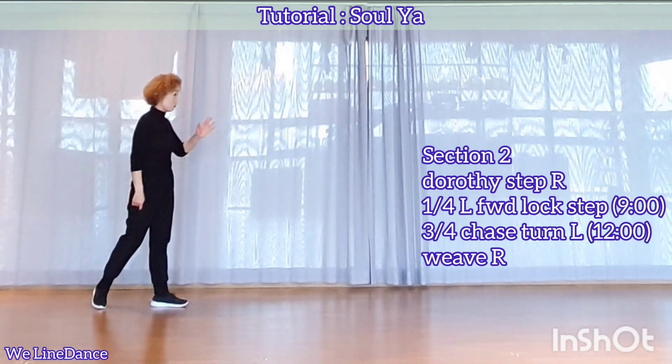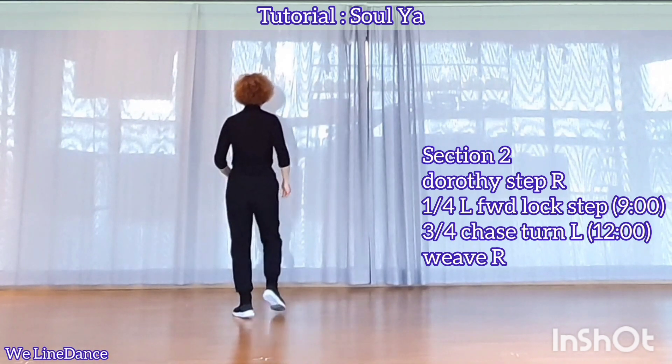Pivot half, continue turning up-quarter-left, stepping side, behind-side, cross.